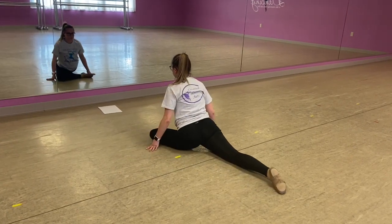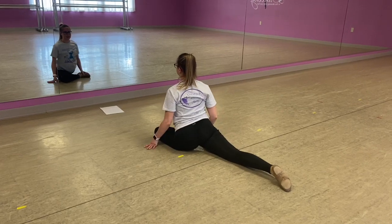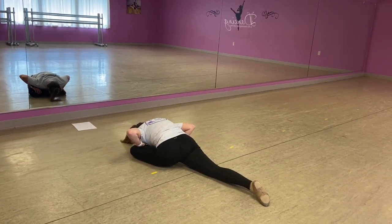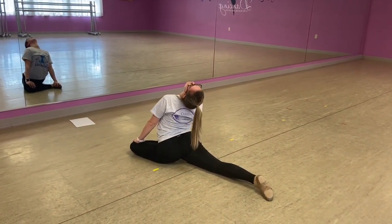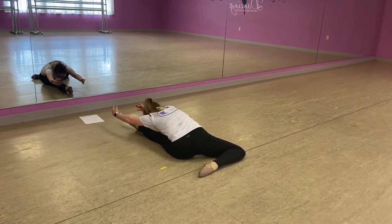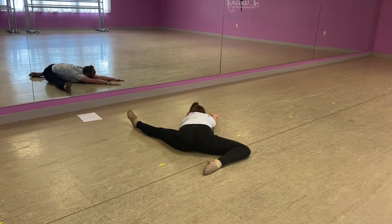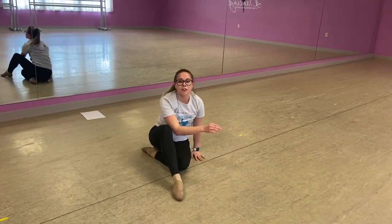Left side. Stretch. Make sure your hips are square, strong back leg. As you feel comfortable, you can bring that front leg up, keeping that foot flexed to protect our knee. And stretch back. Chest to knee. Walk it to the diagonal.